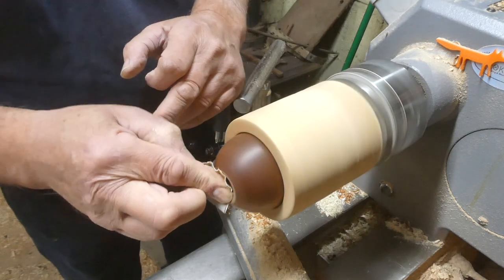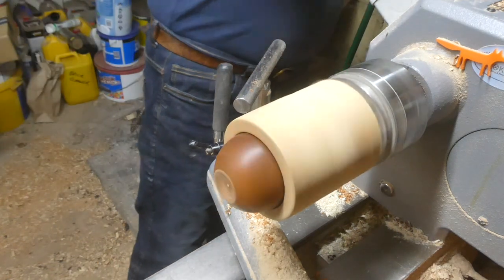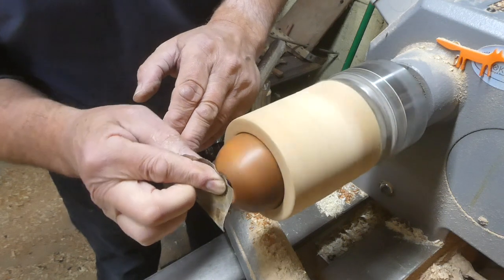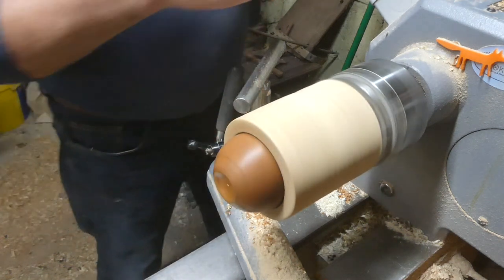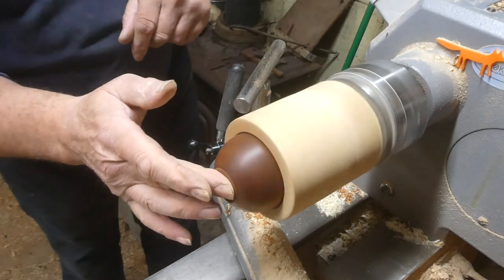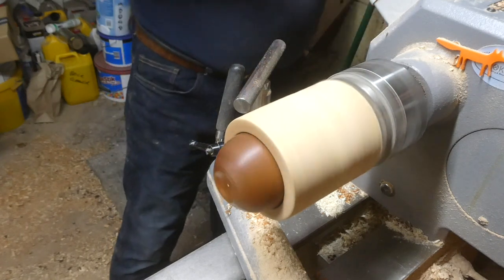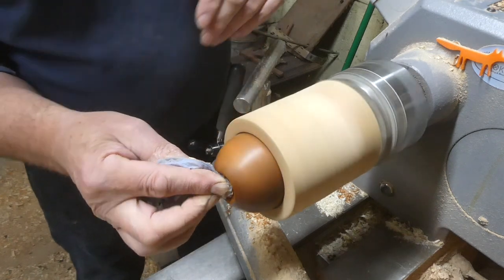Sanding it up — I can sand and finish it at this point because it'll be difficult to get back into the same place again. I'm down to 600 grit and then I'll put a little bit of abrasive paste on just to give it a bit of a shine to finish off that sandy effect.